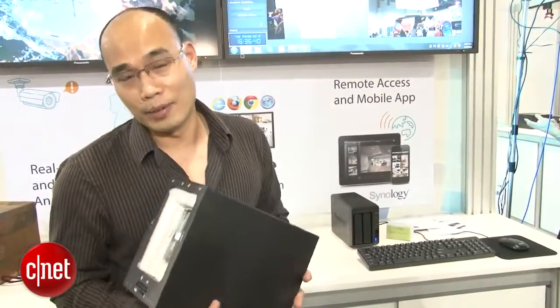Now, the device is really, really heavy, but that's a good thing because it makes it harder to be stolen, and the chance of you dropping it on your server is very low.